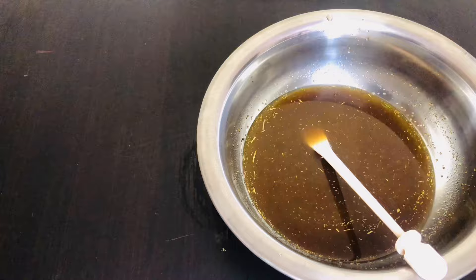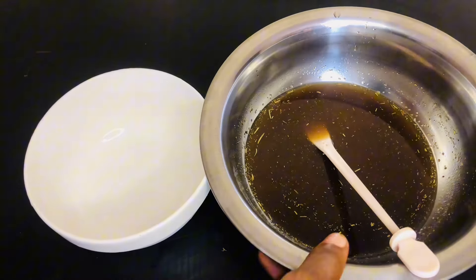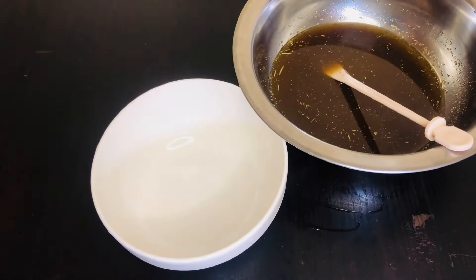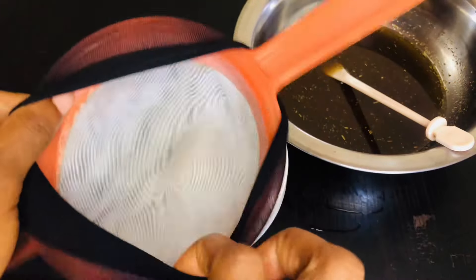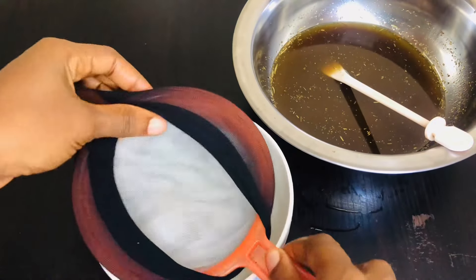After it must have cooled down, I went on to strain it using my strainer and cheesecloth, just to prevent the particles of clove and rosemary from entering into the liquid.